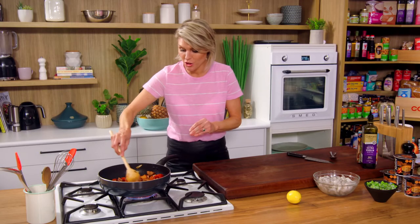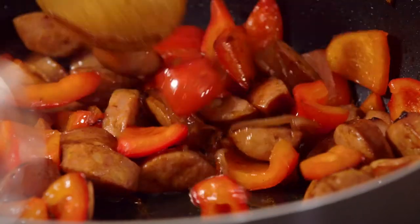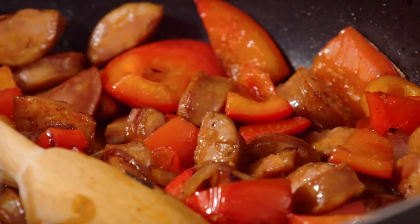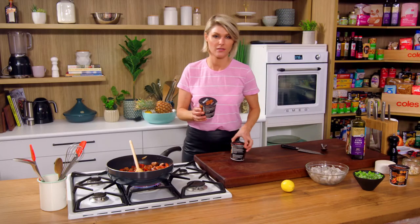Our capsicum and chorizo has softened down. I know why they cook these at the markets — because the smell coming off this would attract anyone within a half kilometre radius, I reckon. Smelling very good already. Here is where it gets speedy. Normally we'd go in with some rice and it would take a good hour to cook. So we're putting a little Mexican twist on this paella.